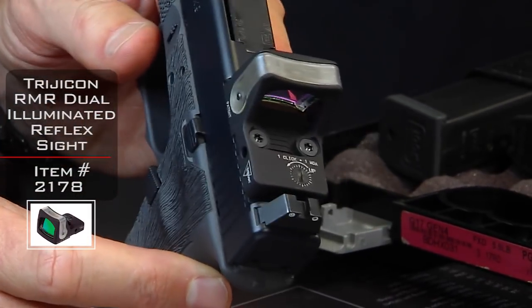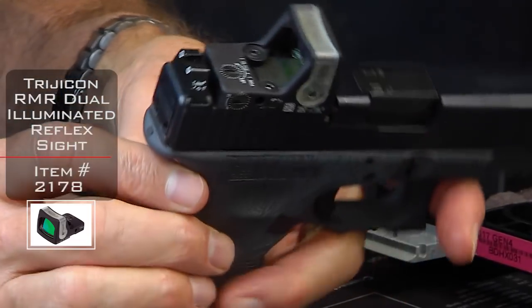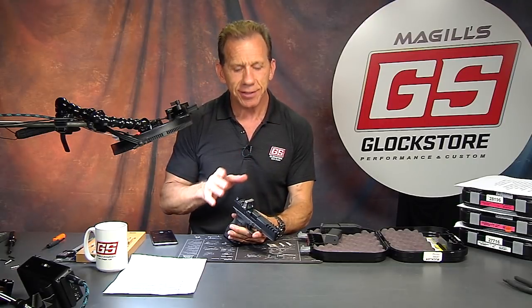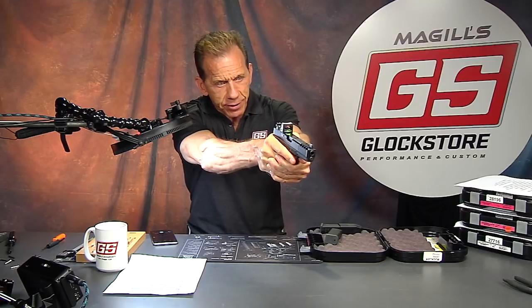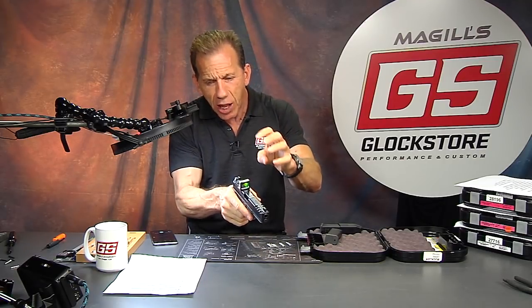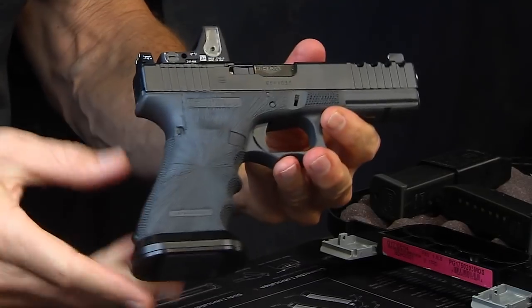This one being an RMR — specifically the Trijicon RMR dual illumination. This one is rather unique in that it's not a red dot; it's an actual amber dot. So when you look through here it is pretty cool — not quite yellow, it's kind of amber. That's the color to describe.